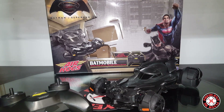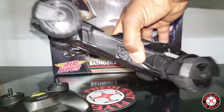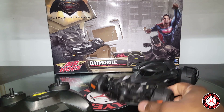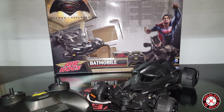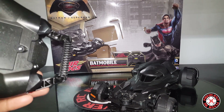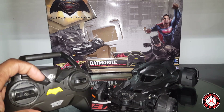This thing just looks really awesome — the detail and everything they put into it. I haven't seen the Batman versus Superman movie preview or anything, but apparently this is a movie actually coming out, and this is the official replica from that movie. It's a new Batmobile and we get to have it before the actual movie comes out, which is pretty awesome for Batman fans.